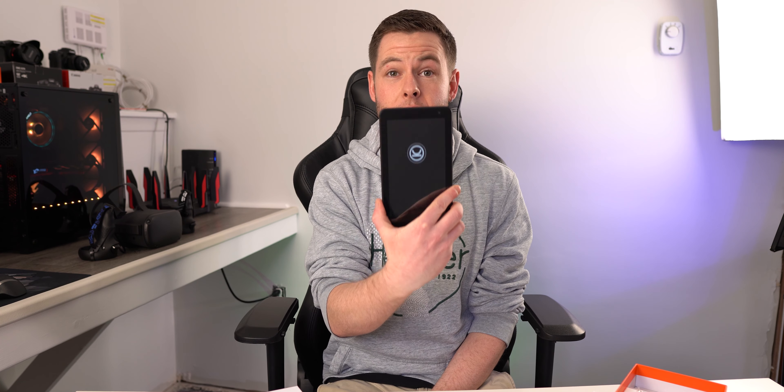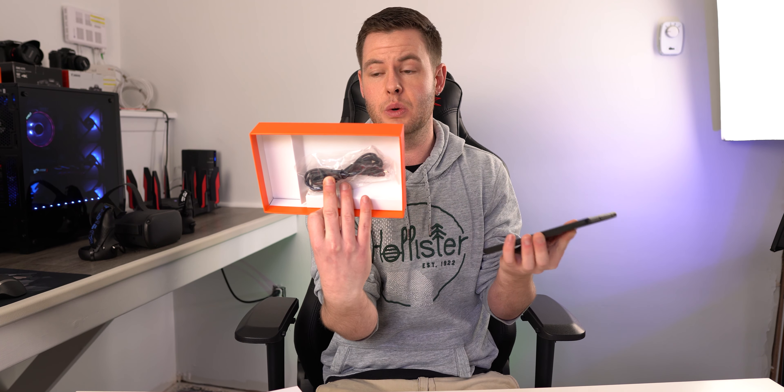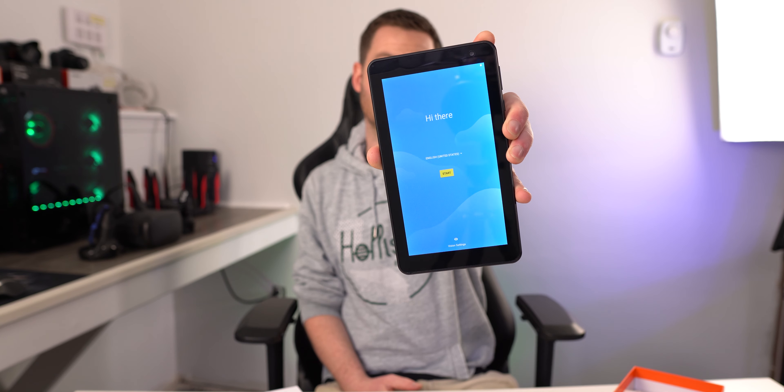Going over some of the specs while we wait for it to load: this guy has 32 gigabytes of onboard storage and does accept a micro SD card to expand upon that. It has a seven-inch screen, front and rear cameras, and a quad-core processor — which is actually pretty cool. And here is the startup screen.